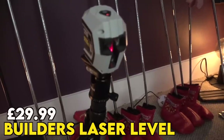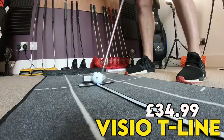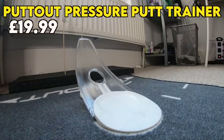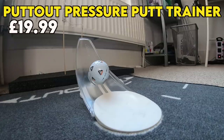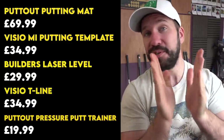I've gone out and got a builder's laser, which costs £30 and I can use in multiple ways — to help pinpoint my exact alignment of my putter face and for technical work within my technique. The last two purchases are this T-line from Visio, which ensures a good start line, and then this PuttOut trainer which is very popular and exceptionally frustrating because you need the perfect strike to get the ball settling in that hole. But like I said, these are optional — there are drills where you don't need to spend hardly any money at all.